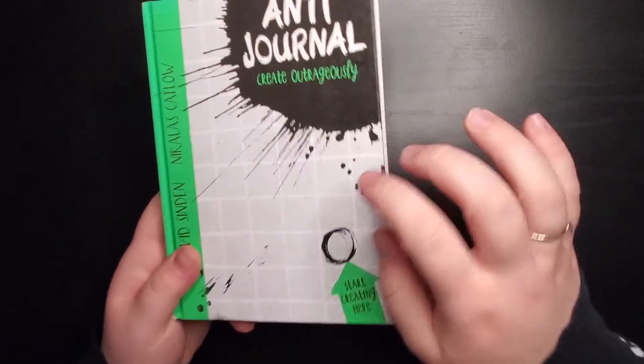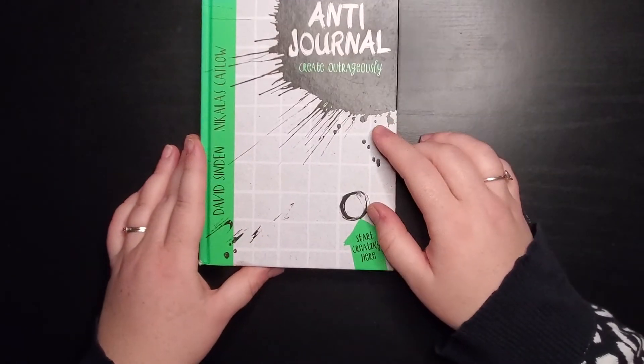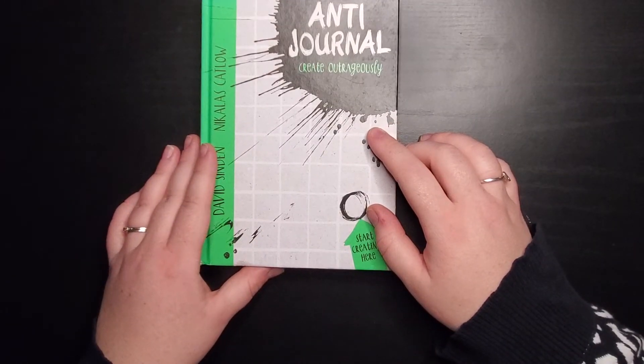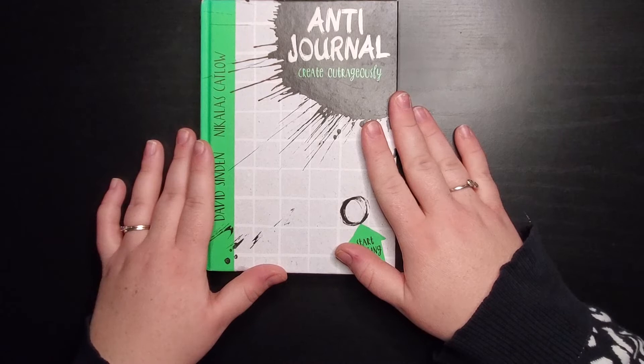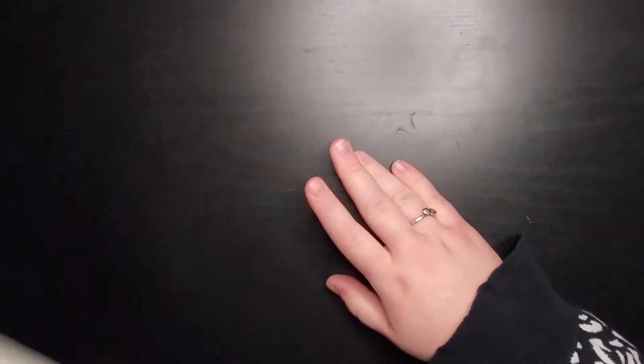Another thing I found interesting about Anti-Journal is that it's a hardcover book, which is really unique. I'm excited to get started with it — I've seen what some other people have done in it and it looks like a lot of fun. I did have difficulty finding it, but if you happen to find a copy I recommend picking it up for your collection.